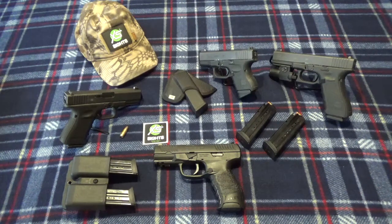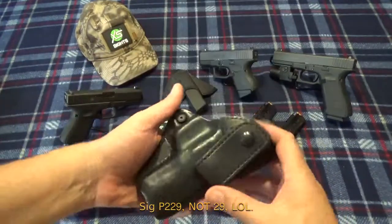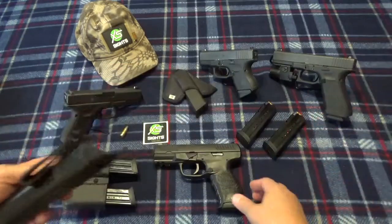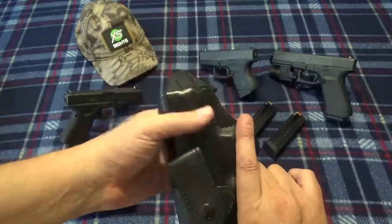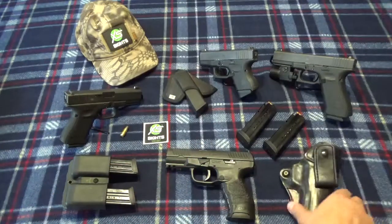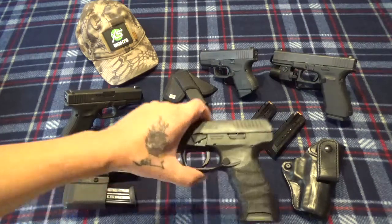I repurposed a holster — this is the one that was for the 29, got resized for the 320 SIG, then I used it for the 45, and now I went ahead and wet it, boned it in, and resized it for the Walther. That's the beauty about leather — you can always wet it and resize it. I do have an inside-the-waistband holster, and I also have a DeSantis outside-waistband on order, so I'll have some way to carry it.